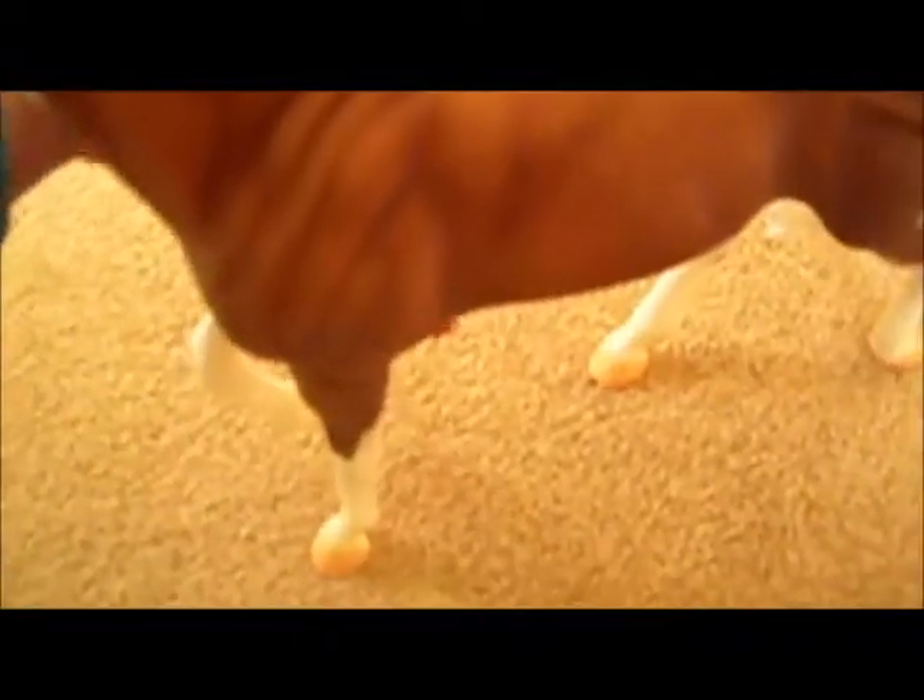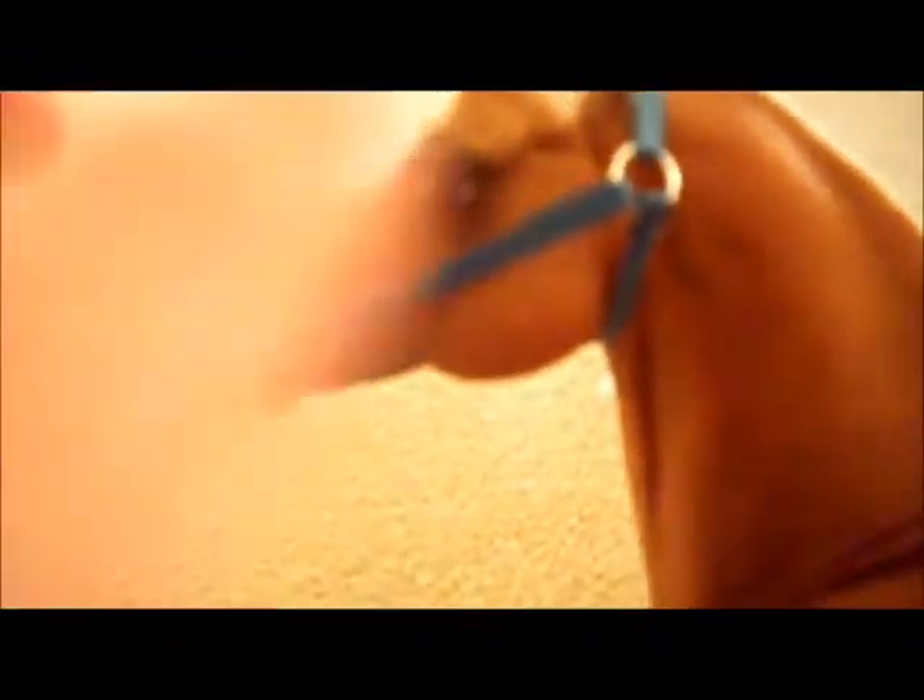That's really all I have to show you. It's really not the best halter, but I'm pretty proud of it for it being my first one. When I make more for the other traditionals I'm getting, I'll definitely try to make this ring kind of back a little farther.